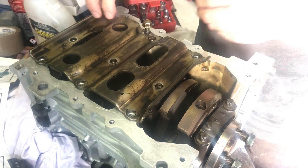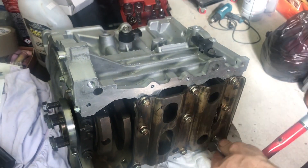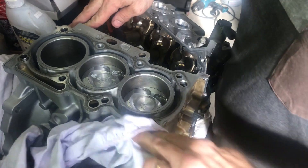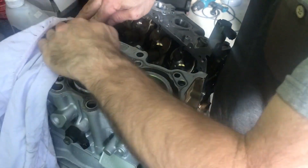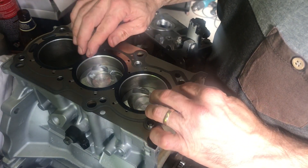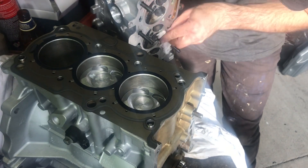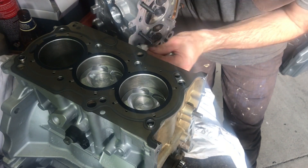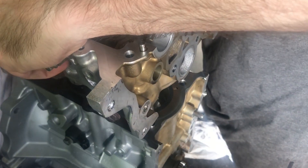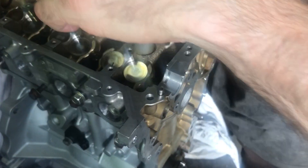Then I put the baffle plate back on. It's quite a solid baffle plate in a smart car — I think it's acting like a bit of a support. I torque that to the right settings. When the head gasket goes on, it's a stainless steel gasket with some sealant around the edges already, so you just wipe it down with acetone — no lubricant, no additional sealant, nothing. Wipe the head side down as well, then lift the head on and put all the head bolts in, torquing them properly in the right sequence.